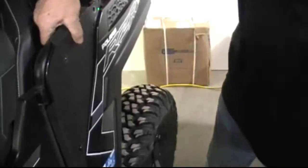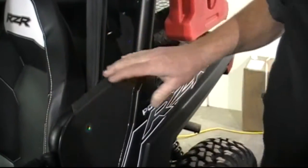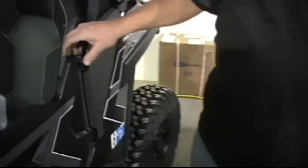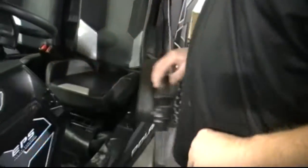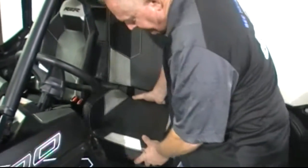Go ahead and run this bolt in the top just to hold it — that has to come back out later. Then pull the seat out; it'll help in putting the hardware together. Put that aside.